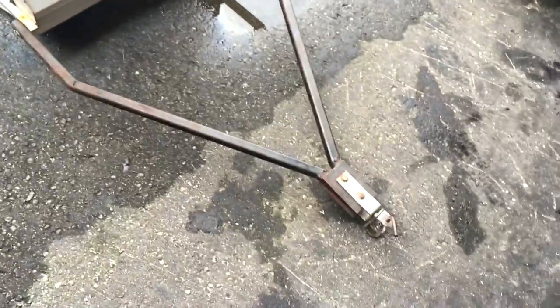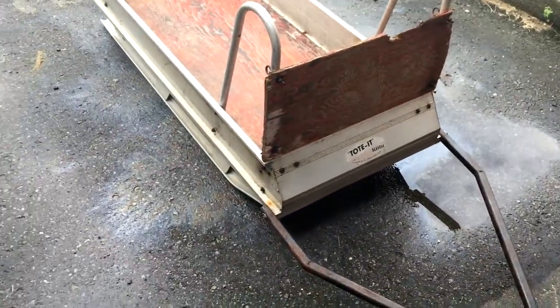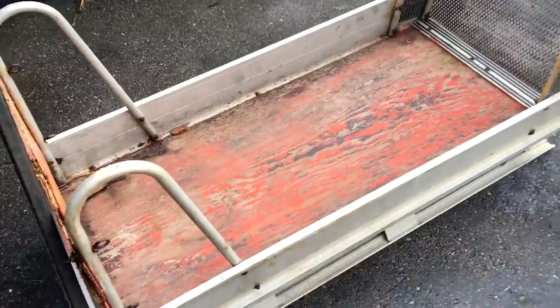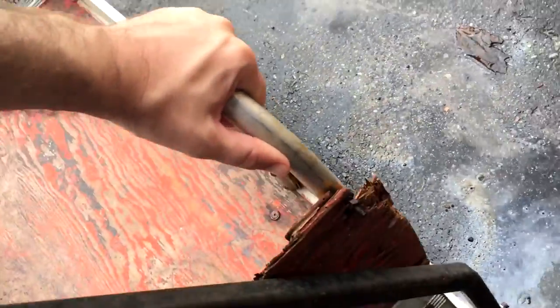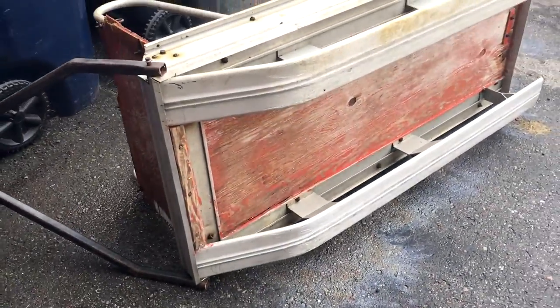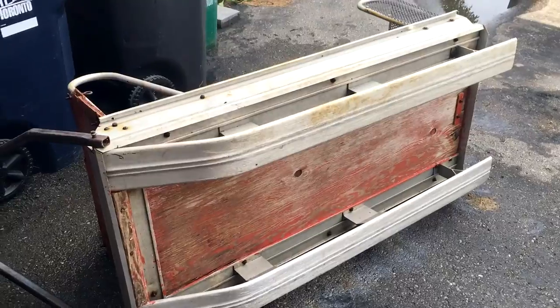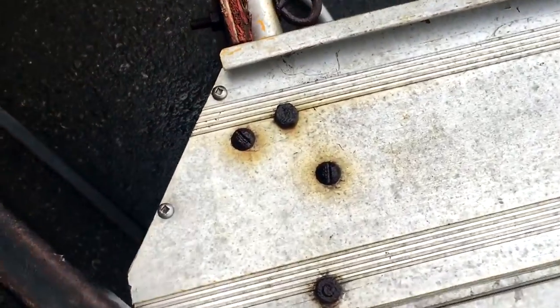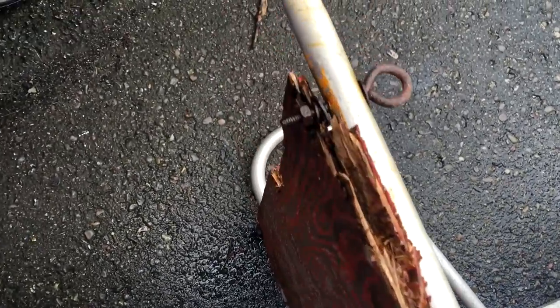I'm actually kind of eager for the snow to hit so I can try it out. I think what I'll do is pull out all the nuts and bolts and screws and replace all that wood. Get some new plywood, get some new eye bolt outlets, and I think she'll be good to go.